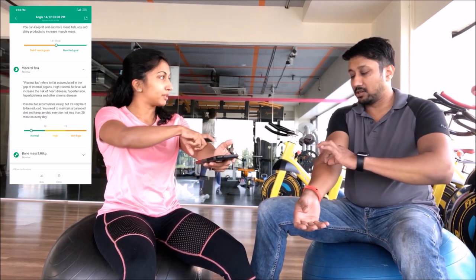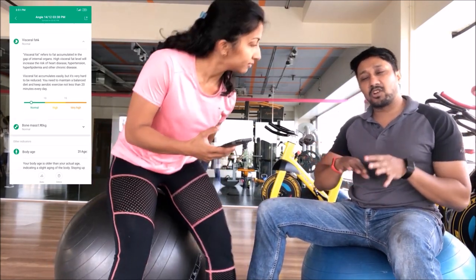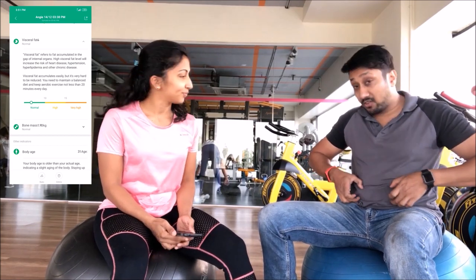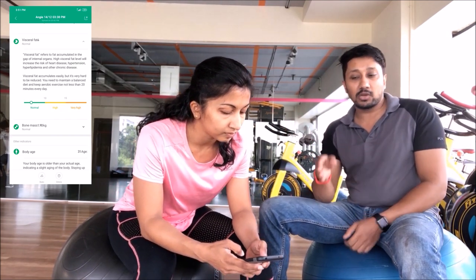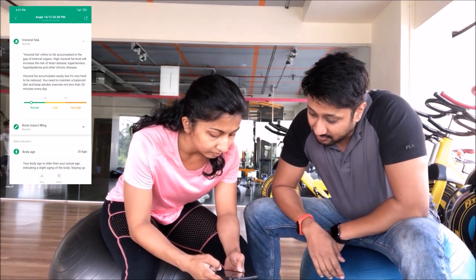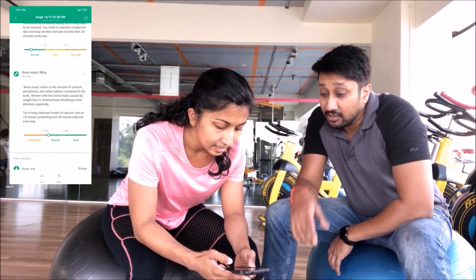Subcutaneous fat is the fat just under your skin — when you use calipers and pinch it, that's subcutaneous fat. Belly fat is a mix of both visceral and subcutaneous. Right now I'm somewhere between not fat and not thin, so it keeps telling me my visceral fat is beyond the average — not too high, but above average.